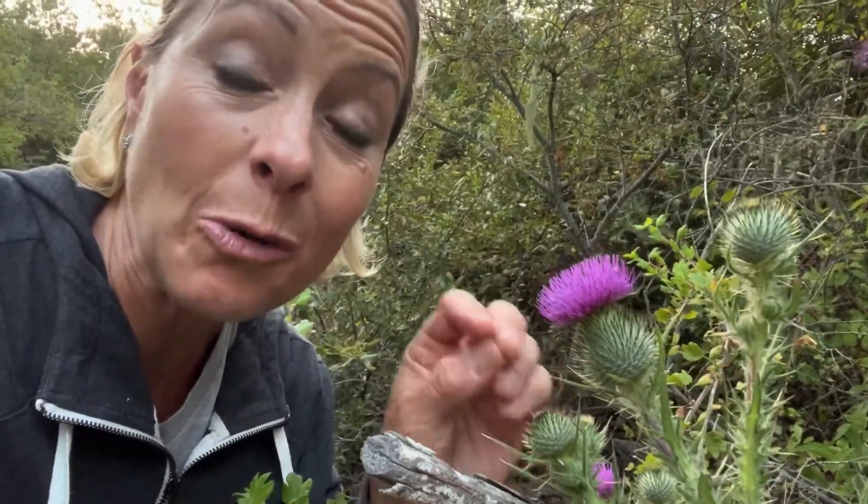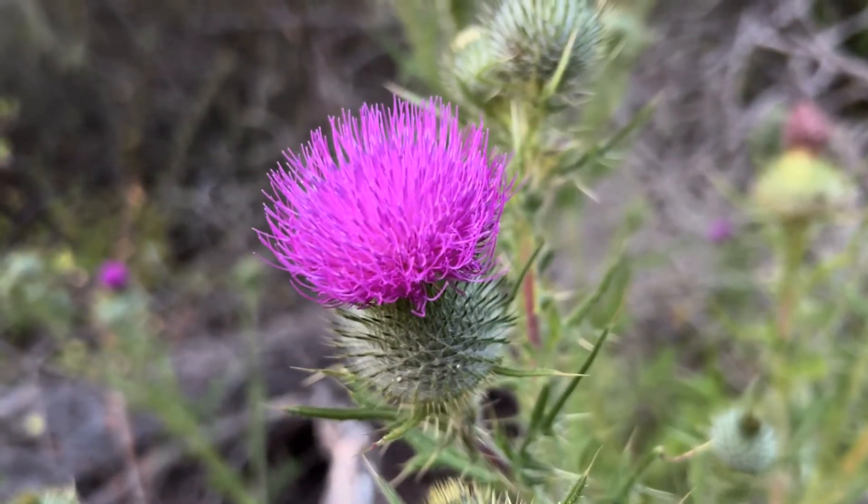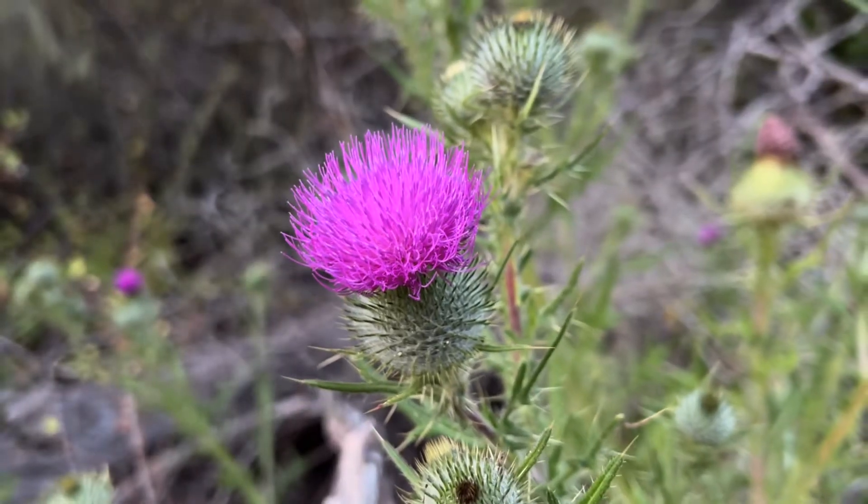They look different than flowers that you would normally see, with petals that are flat. You can see that the purple part is kind of pokey — it doesn't feel pokey, but they're straight up in the air, kind of like little strings sticking up. So let's take a closer look.